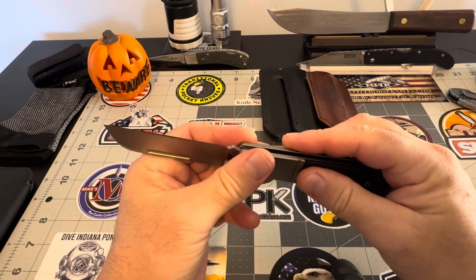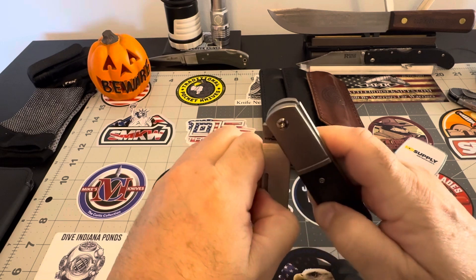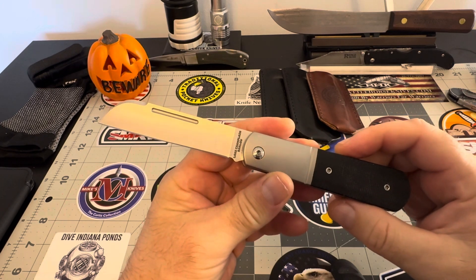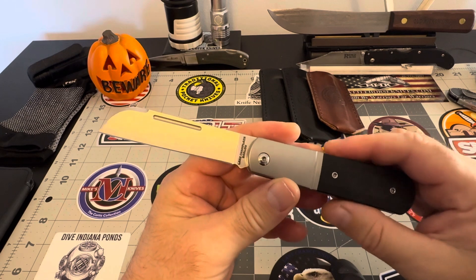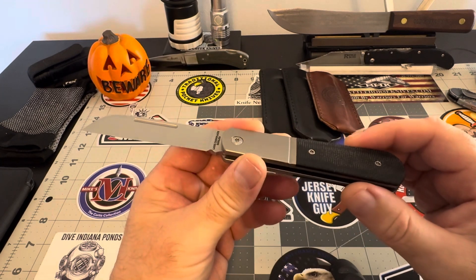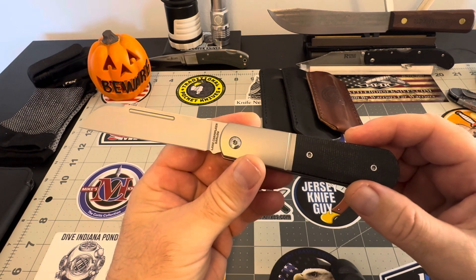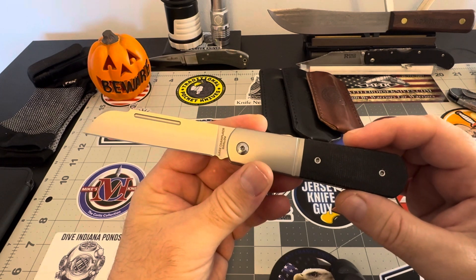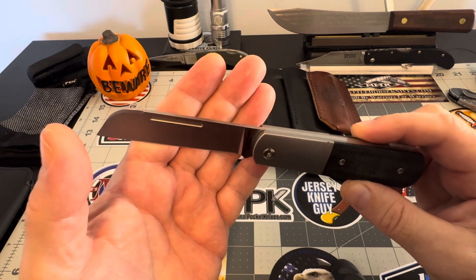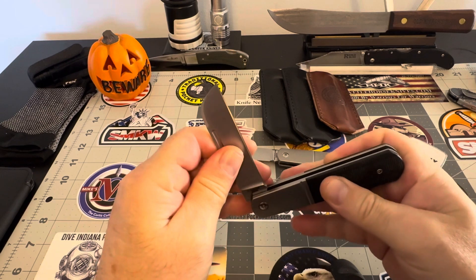It's a fantastic piece. I can't recommend it more. It's a lot of knife for what you're getting here — a lot of M390 steel. It's a big knife. It does come in at $200, and you're getting a whole lot of knife for that price. That's a three and a half inch blade, a lot of M390. The knife is going to last you a long, long time.